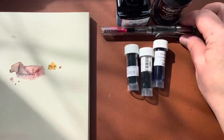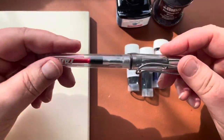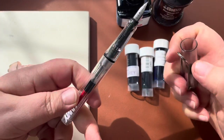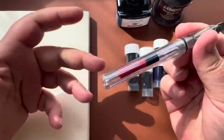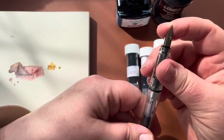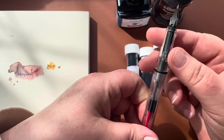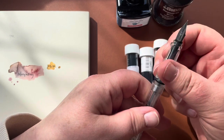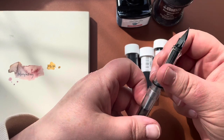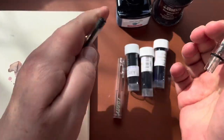This pen is a Lamy Safari. They are a very affordable fountain pen — you can get them for under $30. They come in many colors. I've had mine for probably five or six years now. This is an extra fine nib, you can see that on here. Lamy pens are just performers — they perform really well. I've never had any issues with this pen.